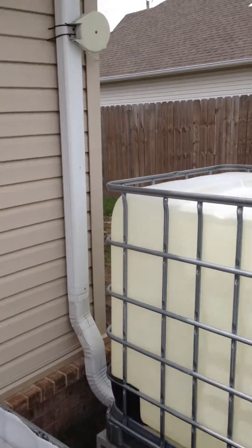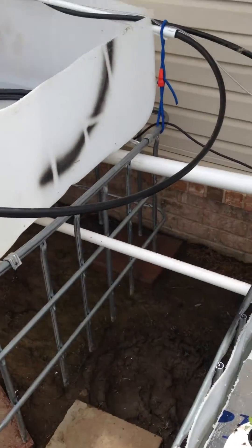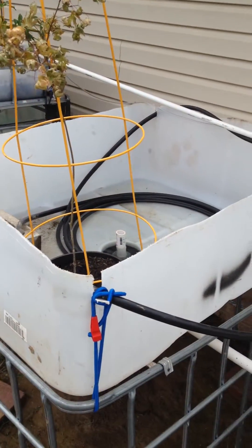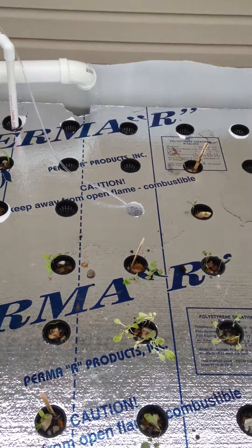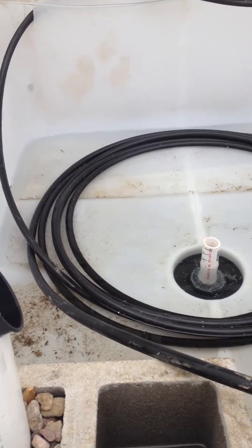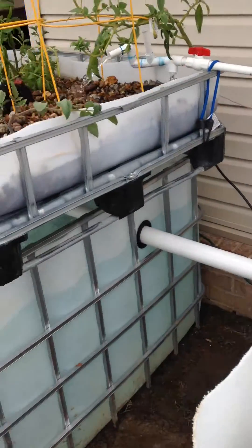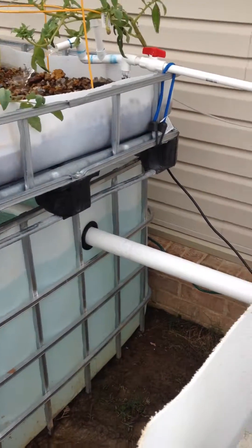And that'll be for the rainwater collection here shortly. So there'll be another kind of raft here, but this is a deep water culture. I'm going to rig up some sprayers off of this poly pipe and we'll give that a try. So I'll really have all the systems you can do in one system.